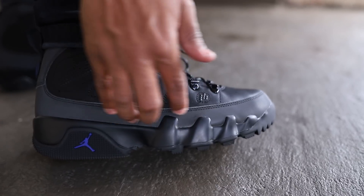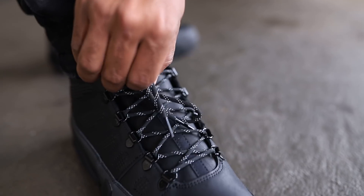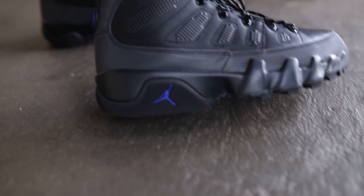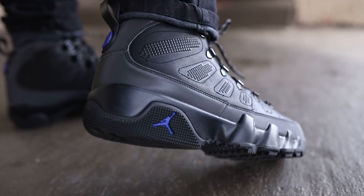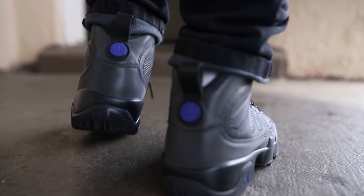That's 3M right? The shoe string is 3M. You see that 9 feel and you got this work utility look. Thick bottom, thick sole. You got the purple, you know Jordan sign down there. You got the back, you got your purples, circles on the heels.